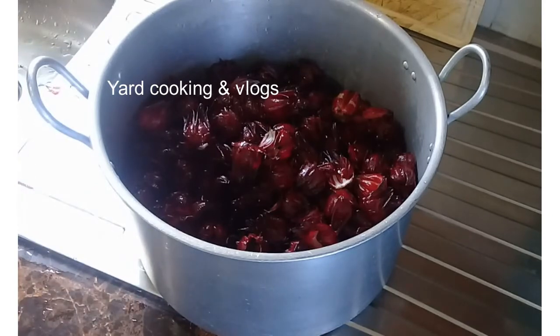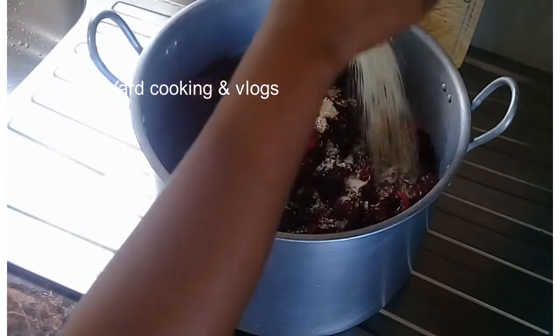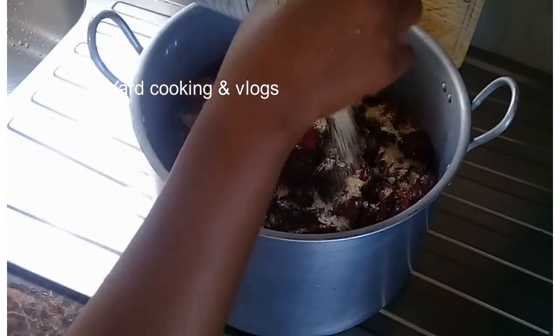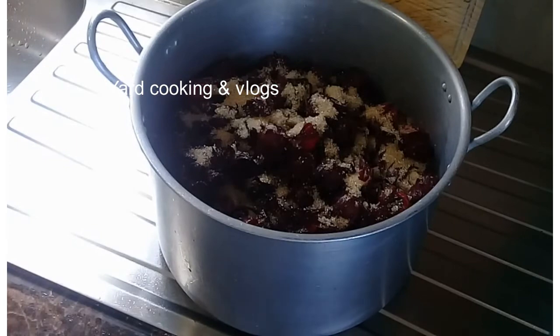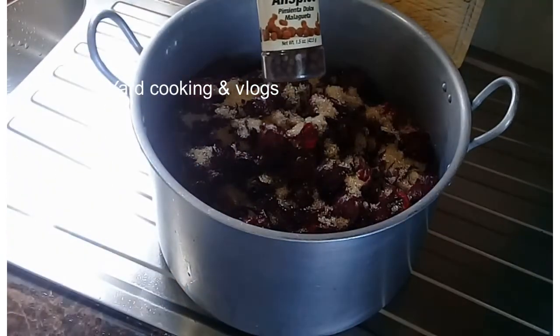Put the sorrel into the pot, then add quarter pound of brown sugar as well as quarter pound of pimento seeds — pimento is what you call allspice overseas. After that, cover the pot and put it into the oven for two weeks.